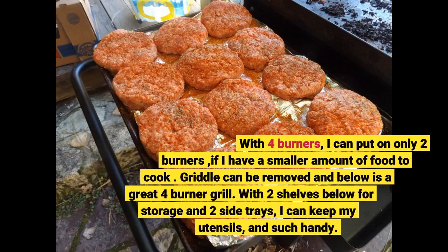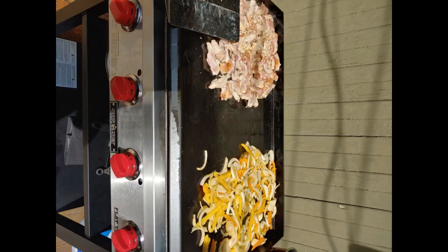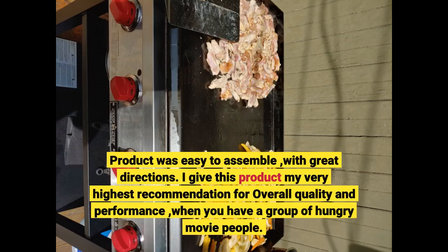With 4 burners, I can put on only 2 burners if I have a smaller amount of food to cook. The griddle can be removed and below is a great 4-burner grill. With 2 shelves below for storage and 2 side trays, I can keep my utensils and such handy. The product was easy to assemble with great directions. I give this product my very highest recommendation for overall quality and performance, when you have a group of hungry movie people.